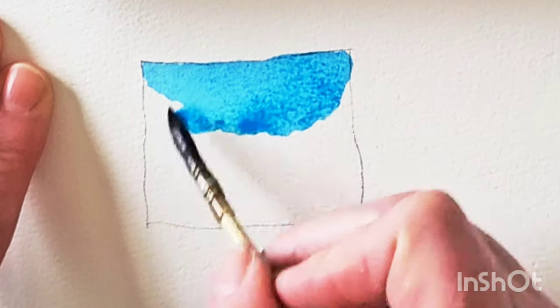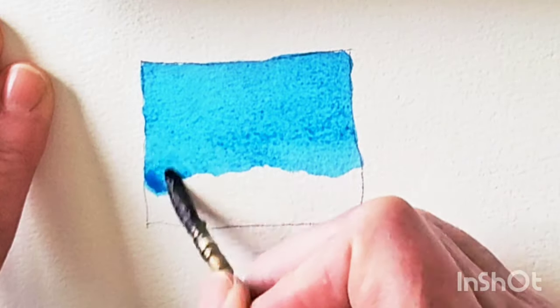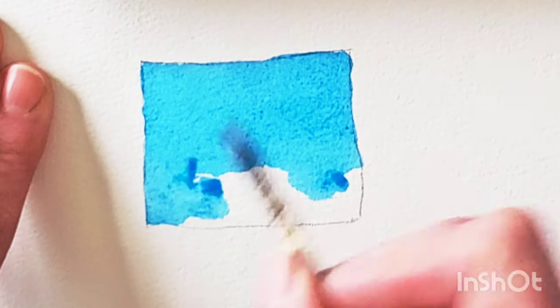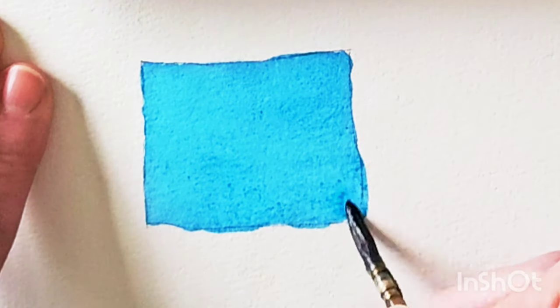Hello everyone. Today I'm going to show you how to paint your washes, ensuring smooth coverage and avoiding unwanted sharp edges or stiff blotches in the middle of your washes, and also how to make use of your water bead. So follow along.